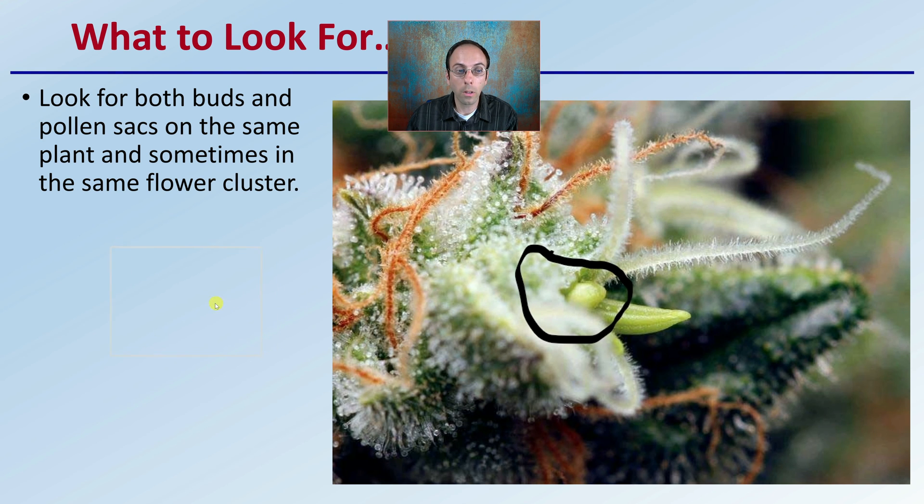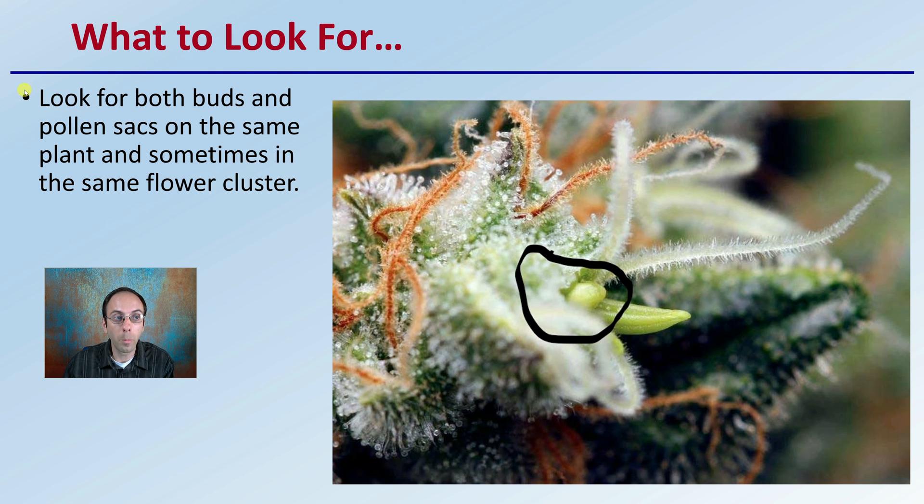What are you actually looking for? You want to look for both buds and pollen sacs on the same plant, sometimes within the same flower cluster. We can see that right here — a definite strong female plant identification, but we also see a pollen sac developing within that same plant. This is an example of a hermaphroditic flower. Hopefully this gives you a developing understanding of what a hermaphroditic plant is and what to visually look for within your own plants.